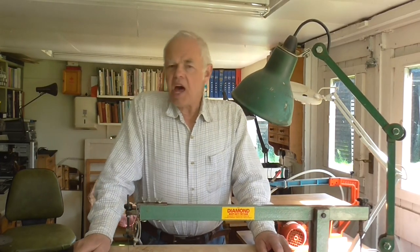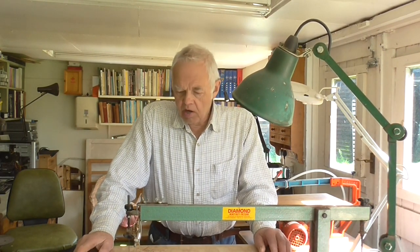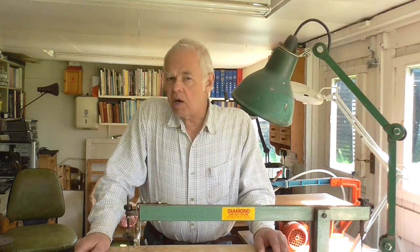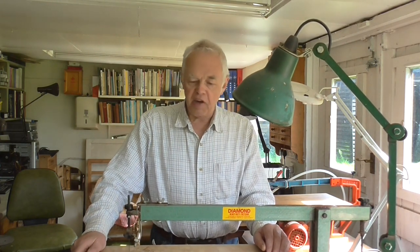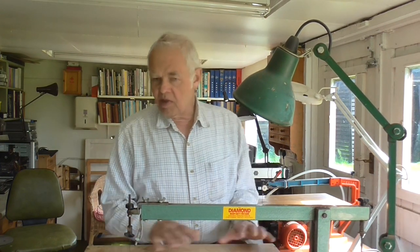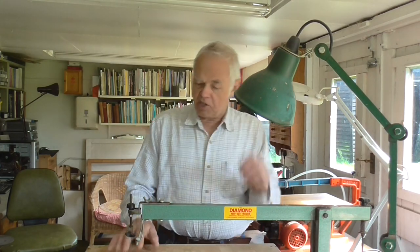Hello again folks. Today I'm going to have a little chat about the Diamond Heavy Duty Fret Saw. I have mentioned this before in my videos about scroll saws and fret saws, but one subscriber pointed out that I've never actually shown it working. I'm going to try and address that now, explain a few features about the saw, show it actually being used, and cover both the advantages and disadvantages of this particular saw.